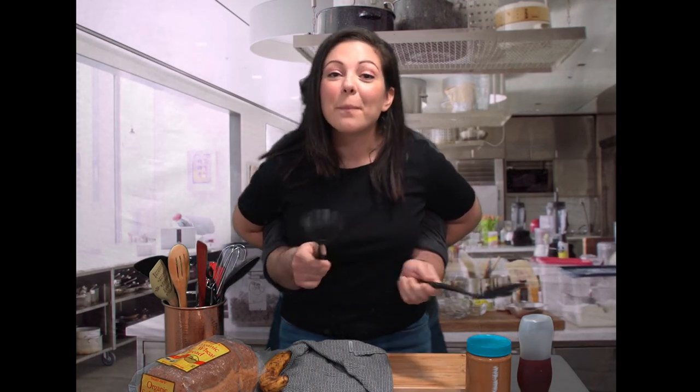Can you guess who? No, not Gordon Ramsay. No, not Rachel Ray. My teacher was the famous Swedish Chef.